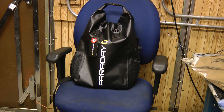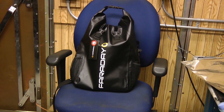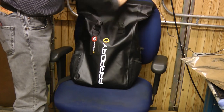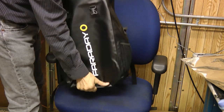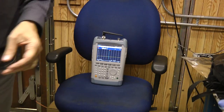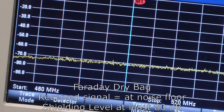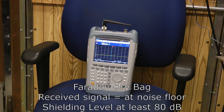Next, we're going to test their Drysac — a really neat little product. Turning on the generator, giving it just a few seconds, then turning it back off. These bags that roll up the tops, whether they Velcro or not, do a really good job of shielding and preventing any kind of leakage at the top. The signal is right down into the noise floor, so our conclusion is that the Drysac provides at least 80 dB of shielding — an outstanding level of protection.